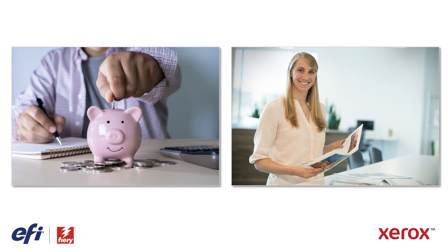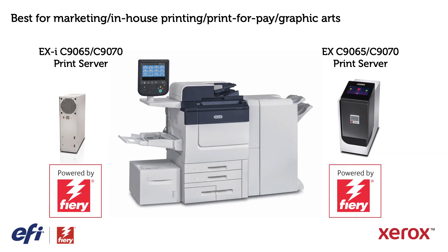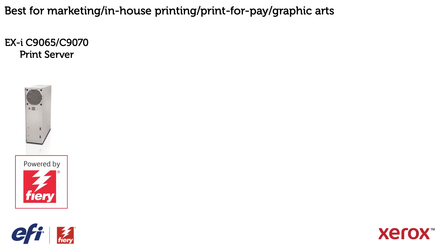Maybe you're a marketing department looking to save money by keeping print jobs in-house instead of outsourcing them, or maybe you're a print service provider or in-plant looking to expand your services. If you fit into these categories, there are two different Fiery servers that can fit your needs: the Xerox EXI C9065/C9070 print server or the Xerox EX C9065/C9070 print server. If any of the following are important to you, the EXI print server is the right choice for your business needs.